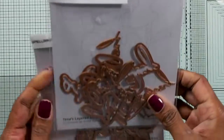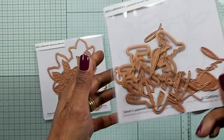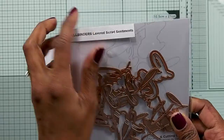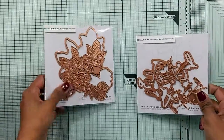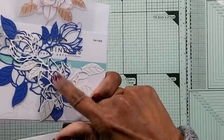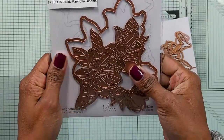Hello again. Before I get to the cards, I wanted to show you how I store my dies. I've got the Spellbinders labelled here at the top with my label maker — 'Spellbinders Layered Script Sentiments' and 'Spellbinders Magnolia Blooms'. I put any balance die cuts I have here so I know where to get them when I need to.